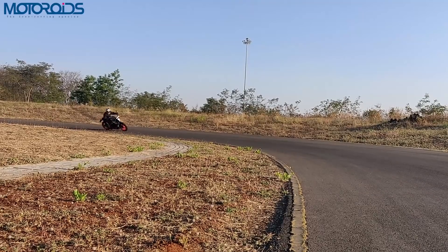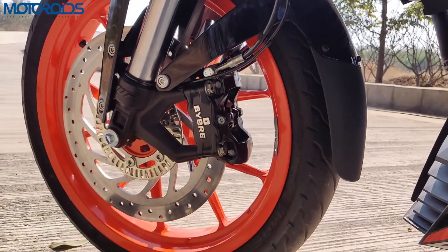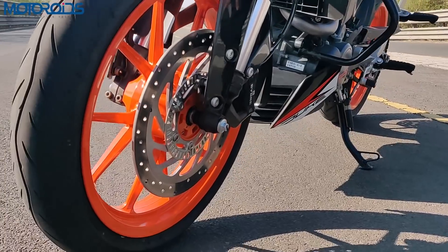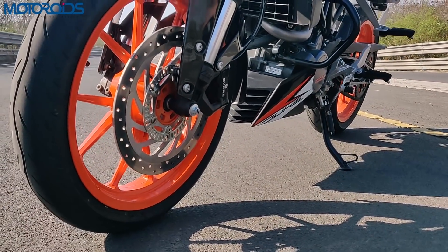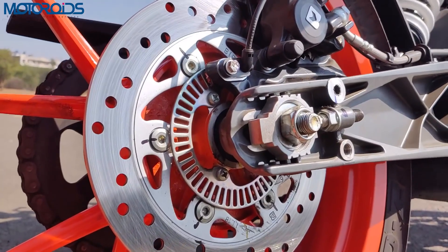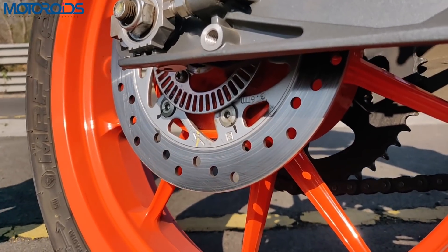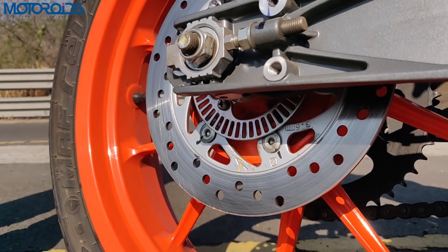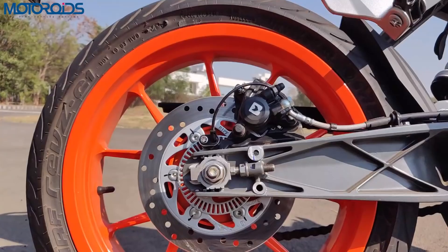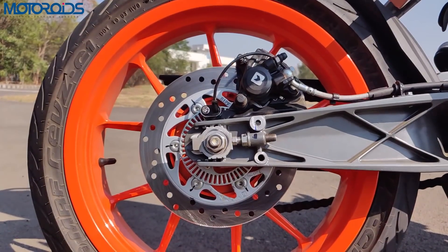You also have ABS, which comes as standard — a 300mm disc up front with ABS. An interesting thing about the ABS system: the rear disc also has a sensor ring that gathers data and sends it to the ECU. However, the rear disc is not ABS-controlled. This is a single-channel ABS, not dual-channel.